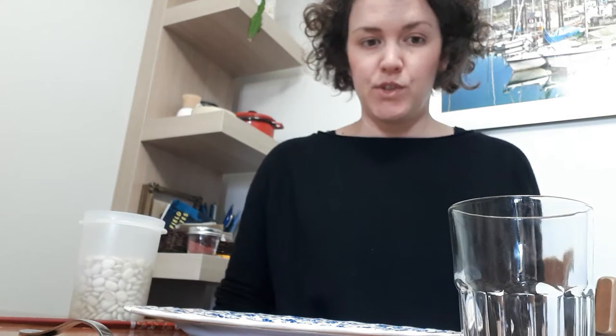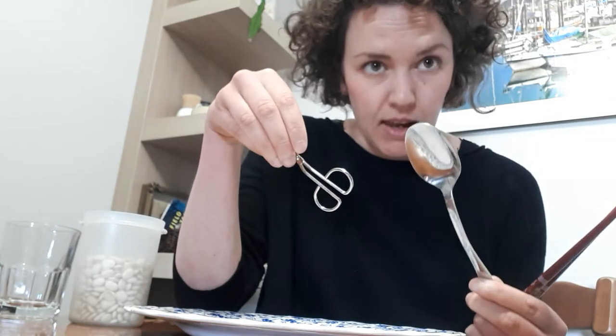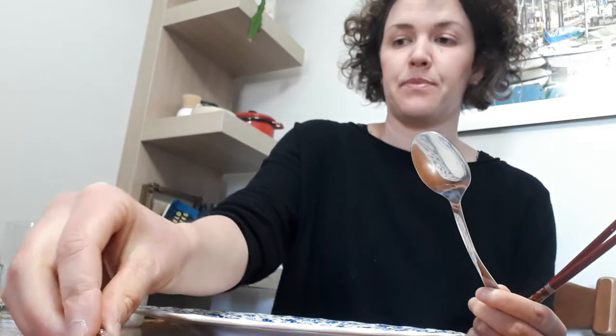For the tools we've got chopsticks, a spoon, tweezers, and a clothespin — clothes peg. You're going to use every different tool with every different type of food and see which ones work best. The plate is going to be your habitat where the birds find the food, and your cup is going to be the stomach of the bird.